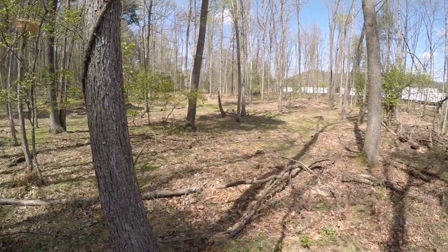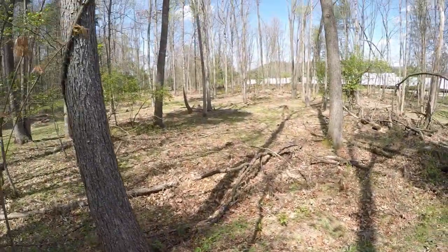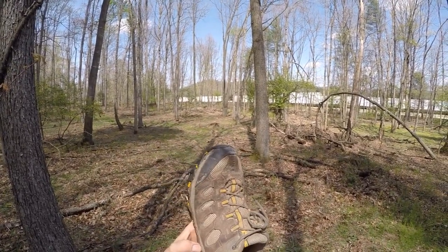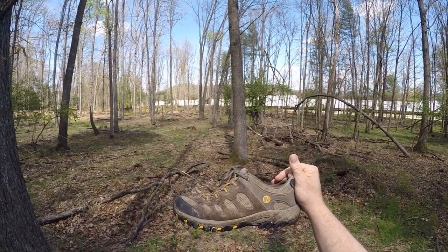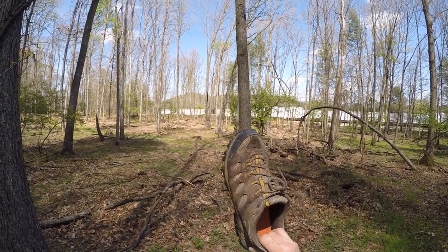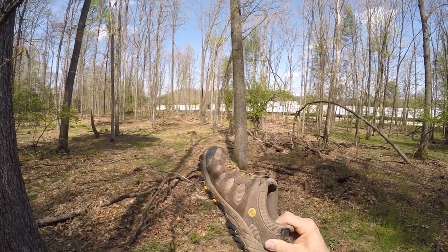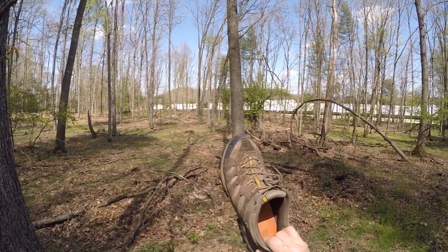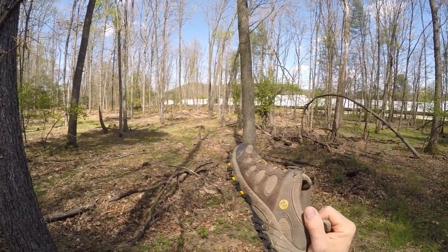On that one fishing video, someone asked me what type of shoe I wore. What I wear is these Merrells - they're a hiking shoe. I got a black pair and this pair. They're around $70-80, but I got them at half price. I'll put the link down in the description - you just got to watch for when they go on sale.